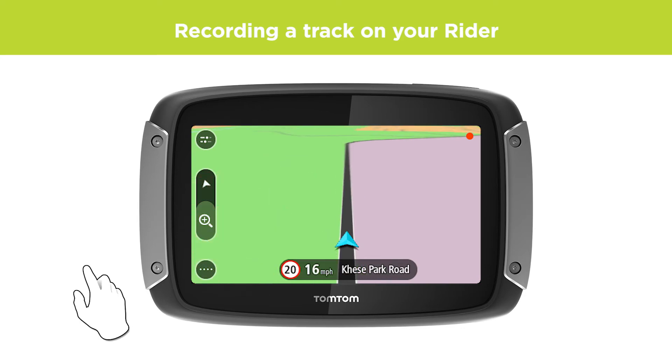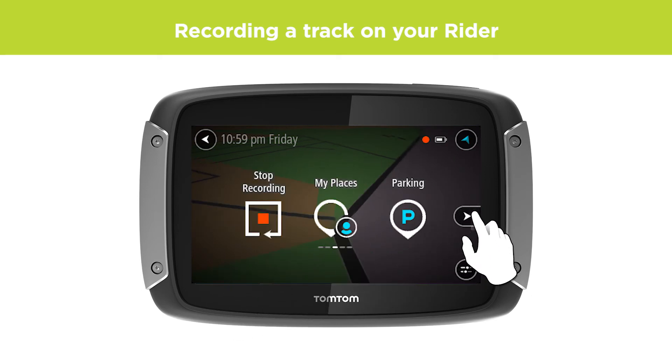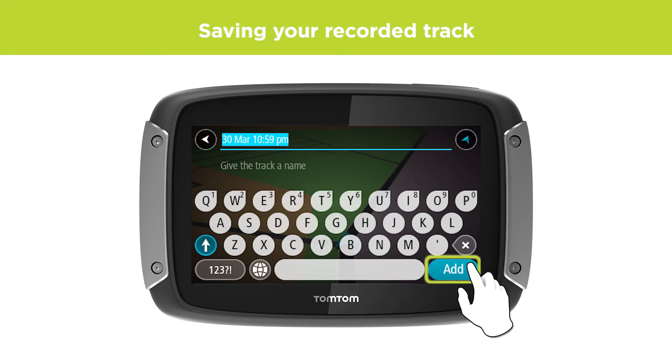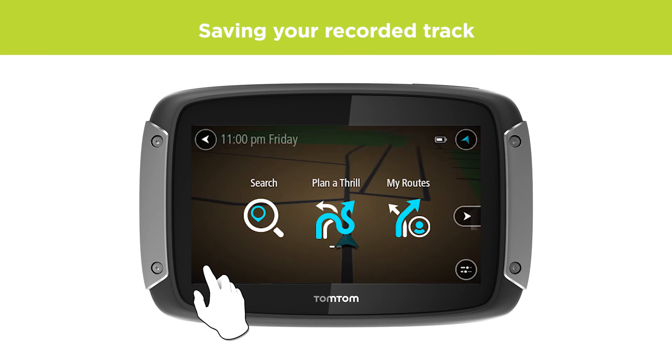Once you're done, you can stop the recording by opening the main menu and selecting Stop Recording. Now you are asked to name your track, but you can also just leave it as the default date-time combination. Select Add or Finished depending on what device you are using. Your track is now saved under My Routes.